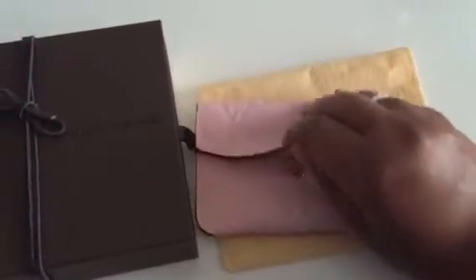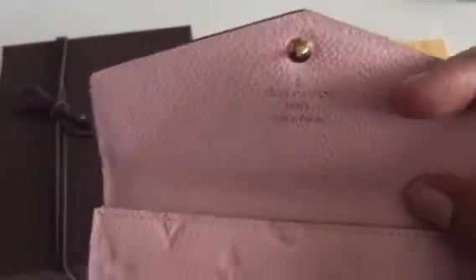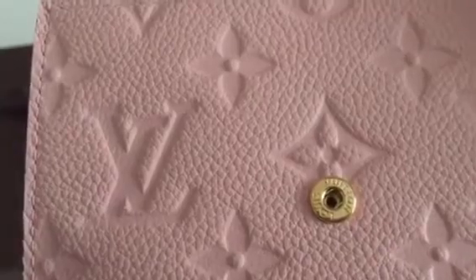I'll open it so you can see the inside. It says Louis Vuitton Paris, made in France, which is nice — it's always nice to have an item made in France. The little female button closure also says Louis Vuitton.